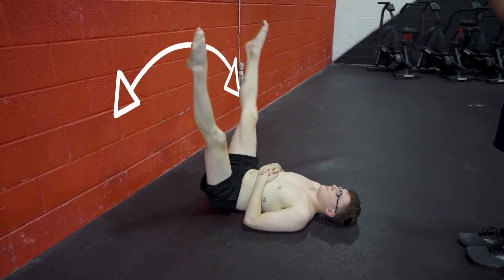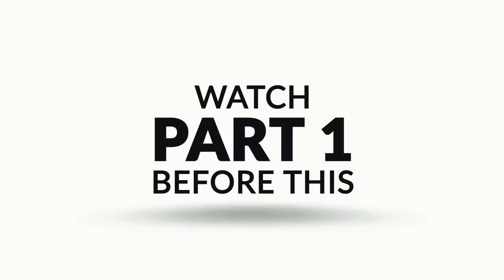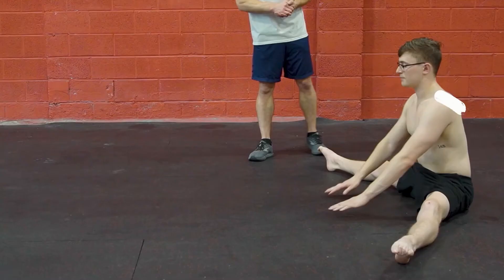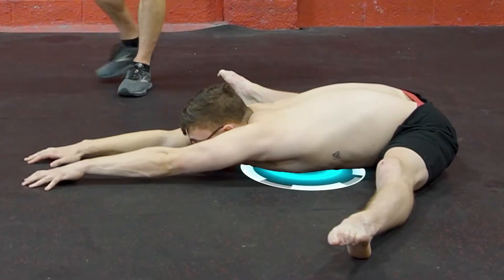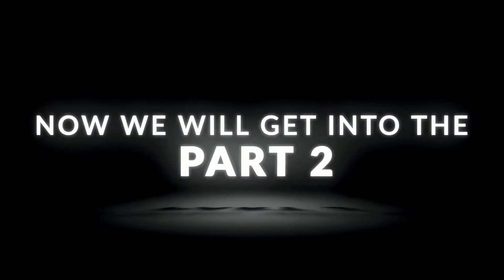Welcome to part 2 of our Press to Handstand Mobility Series. If you haven't already watched part 1, make sure you click on this link. Previously, we covered some hip strengthening exercises and some active flexibility for the hamstrings. Now we will get into part 2.